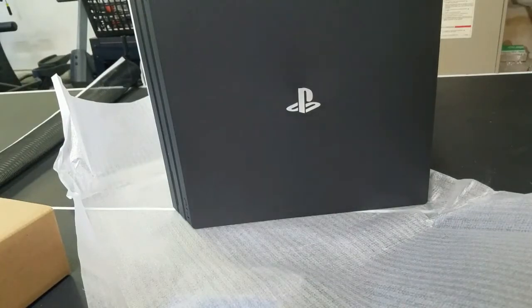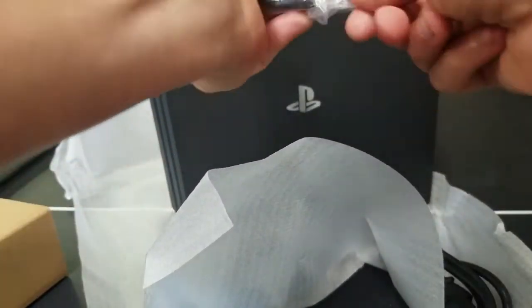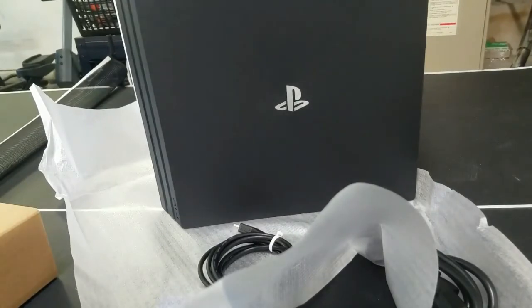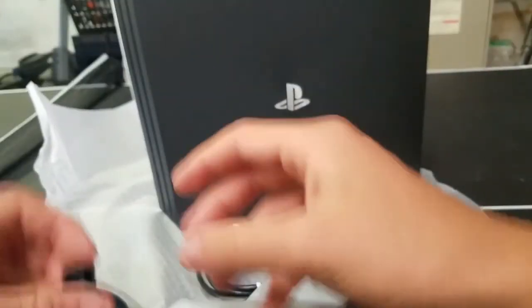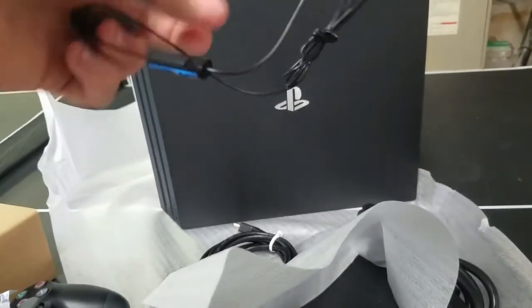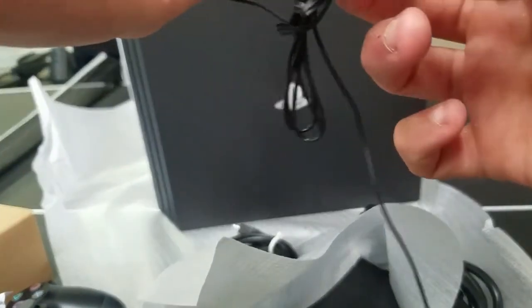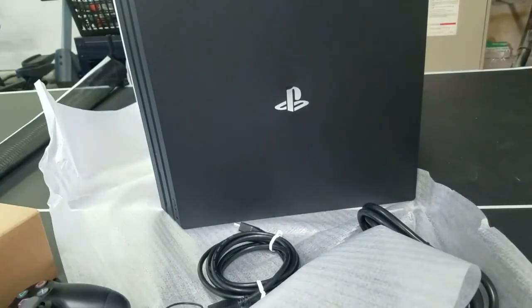Sorry about that guys — a call came in so I had to take that. Anyway, let me know in the comments if you want me to do gameplay. Here's the little earpiece — PlayStation could have made it a little nicer but I guess that's just what comes with it. Next time you see me with the PlayStation it's probably going to be MLB The Show 18.